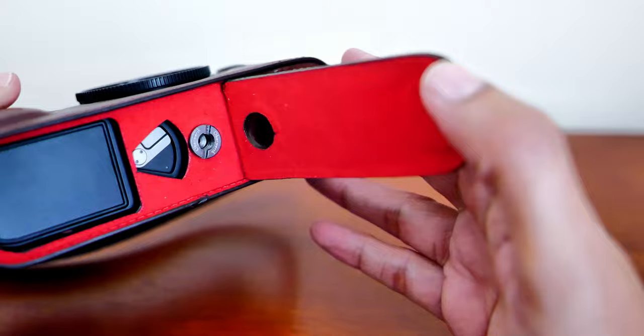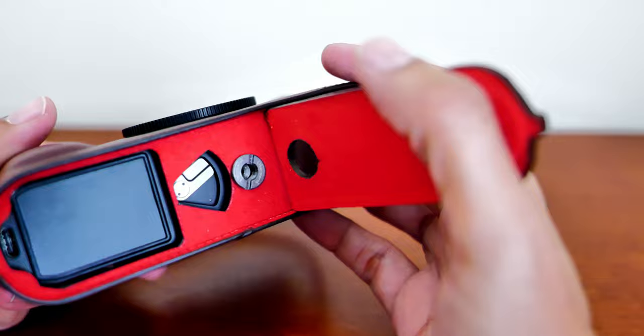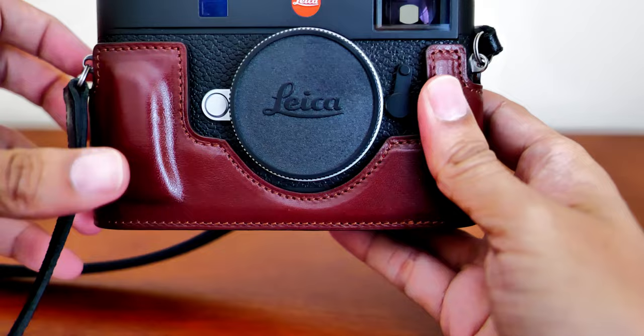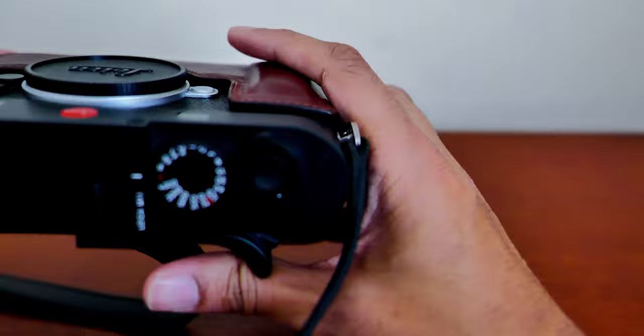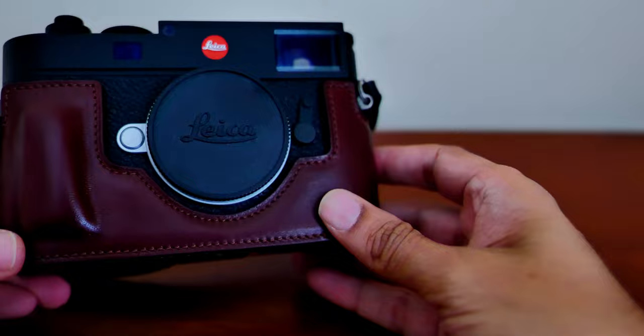It looks beautiful inside and it's very easy to remove the battery and access the charging port. It also has an extra little hand grip on the side — it's not extra deep, but it does give you that extra help to grip the camera. The leather feels extremely nice.